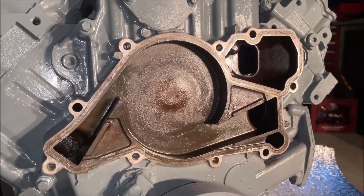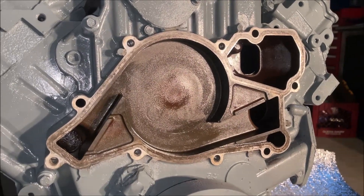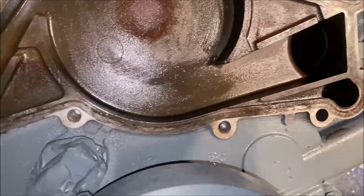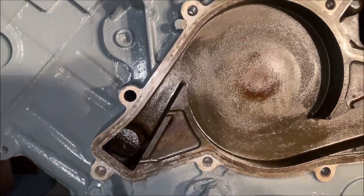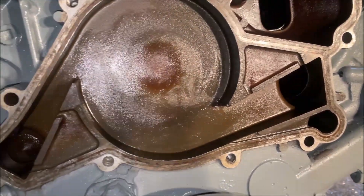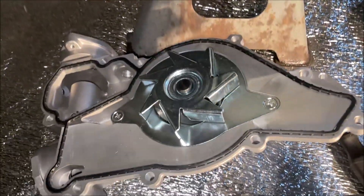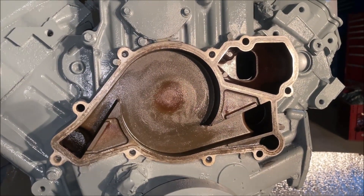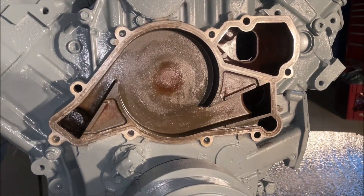Got the old water pump off now. Got a pretty clean surface as it's going to get — you can't really pick anything up with a fingernail. Looks pretty good inside, so we're going to slap this new water pump on there, get it torqued down, and finish up putting the accessories on. Stay tuned guys.